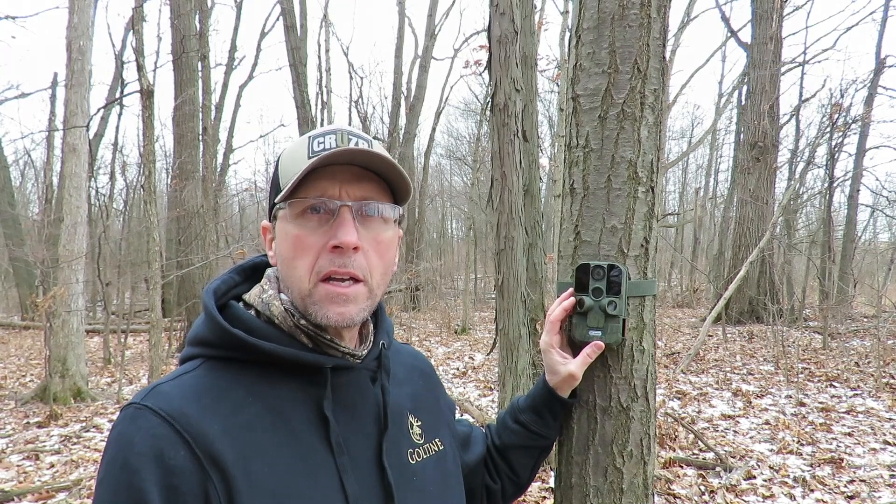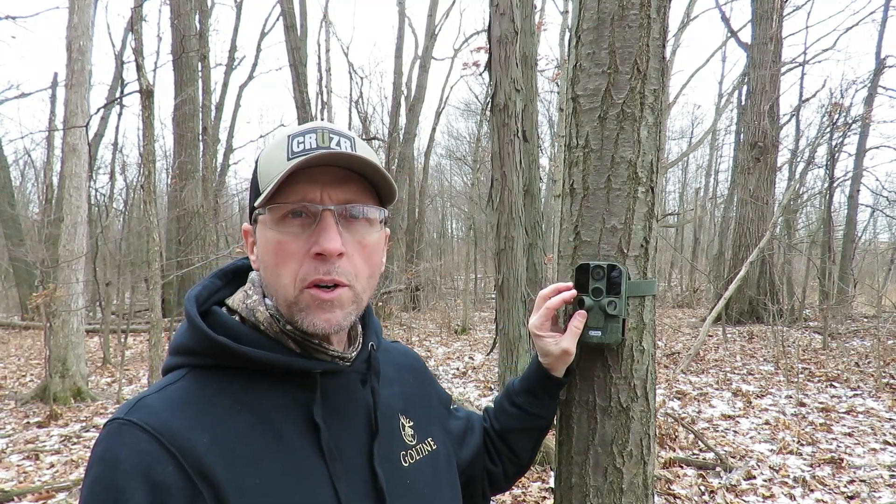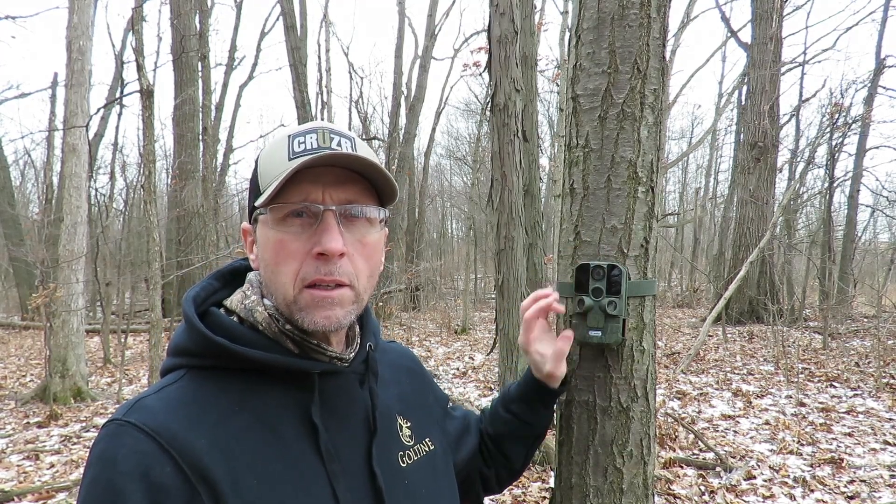One time it had recently snowed and there was a little bit of snow on top of the camera, and I think one or two of the lenses had a little snow blown in them, but they weren't completely covered. There were two times where I didn't get any pictures or video at all when I approached the camera and walked straight up in front of it.